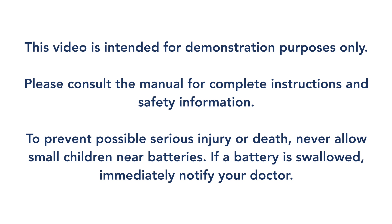To prevent possible serious injury or death, never allow small children near batteries. If a battery is swallowed, immediately notify your doctor.